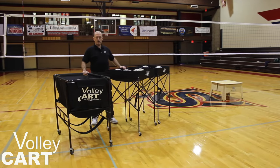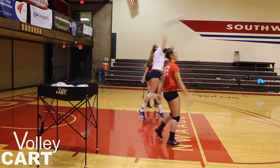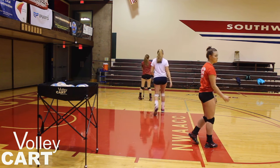The Top Cart Drill Cart is shallow and holds 10 balls up high, making drills easy. You can have balls in three different locations on the court, back at the serving area.